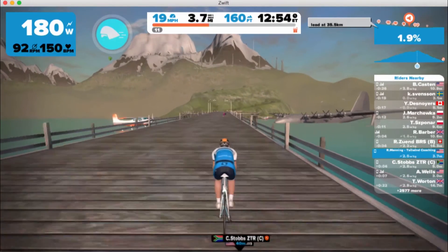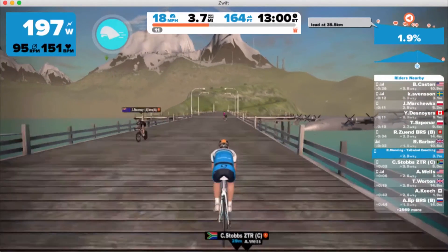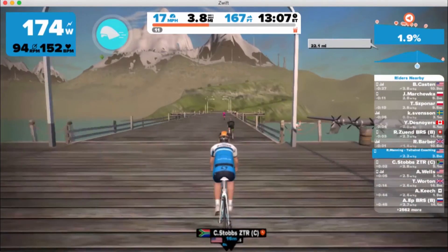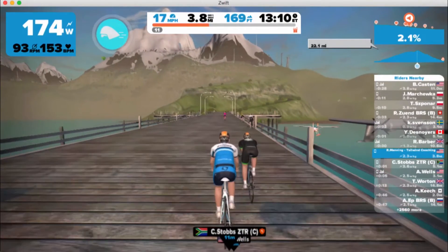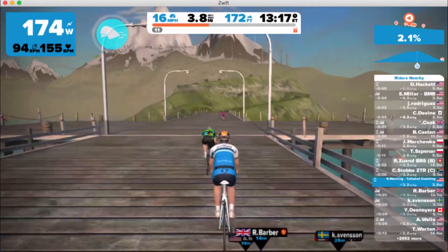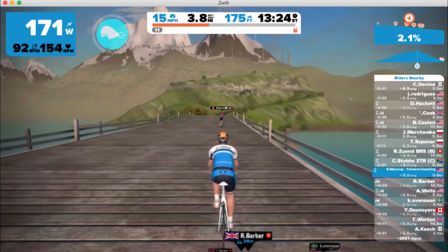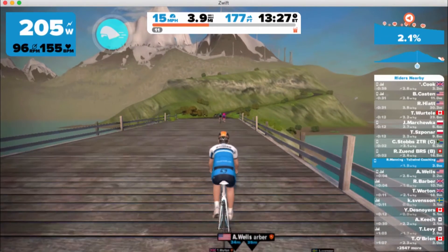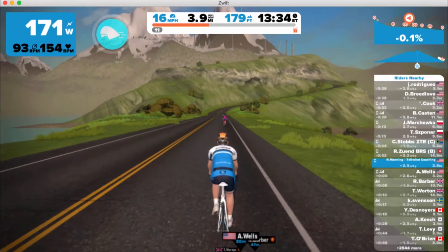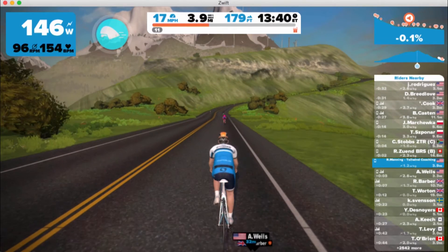The trainer I'm using is an Elite Drivo — I believe it's an FEC-style trainer — and it's being controlled by Zwift, so any gradients I encounter are reflected in the trainer's resistance. You're going to hear a little background noise from the trainer setup itself. The trainer is pretty quiet, but still relatively loud, especially when it squeaks a little.